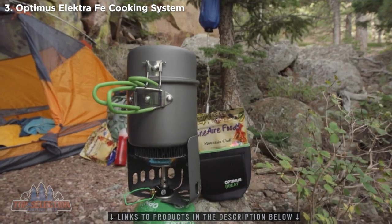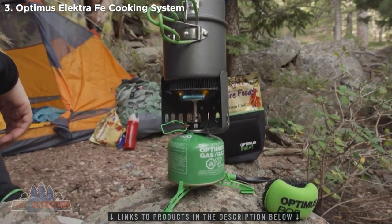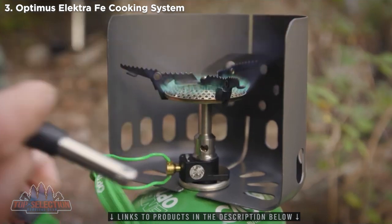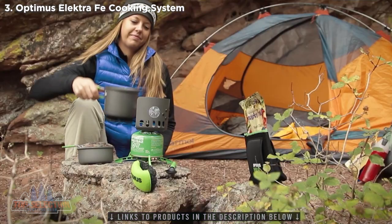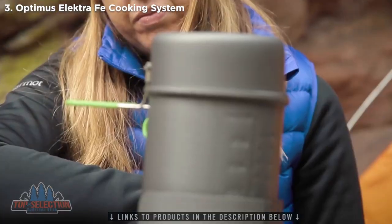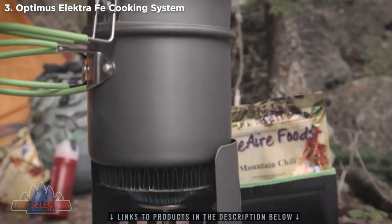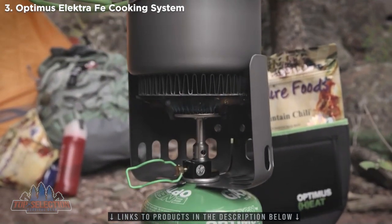The Optimus Electra FE is one of the most ultra-fast, lightweight, and versatile cooking systems on the market. The Electra FE can boil a liter extremely fast, in as little as 2.3 minutes. The stove has a unique wide burner head, making it ultra-light and ultra-powerful, while spreading the heat evenly on your pot to prevent burning your food.